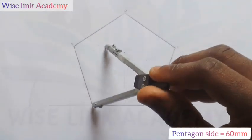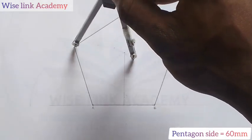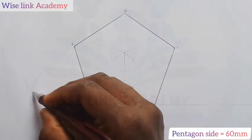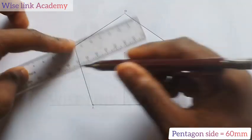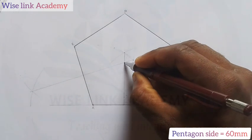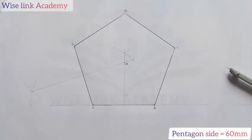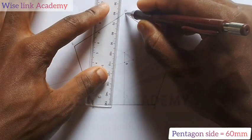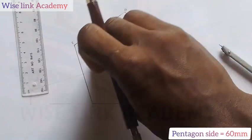I will bisect AE the same way — cut arcs from A and from E. Where the arcs meet, I connect those two points with a faint line. Where those two bisector lines meet is my center point O. Having found my center point O, I connect D, C, B, A, and E all to center point O.